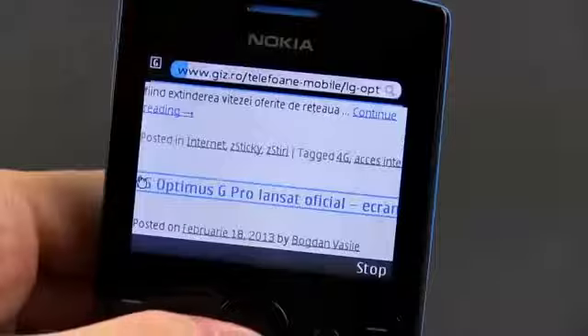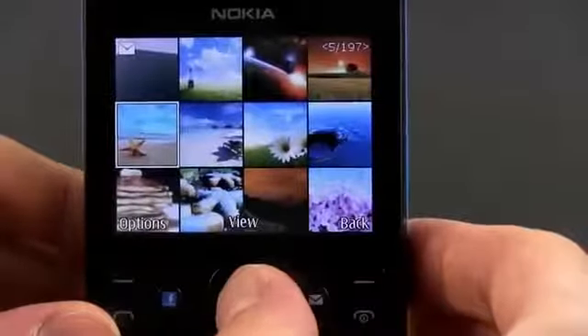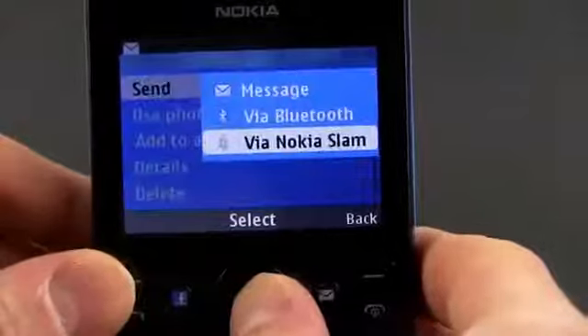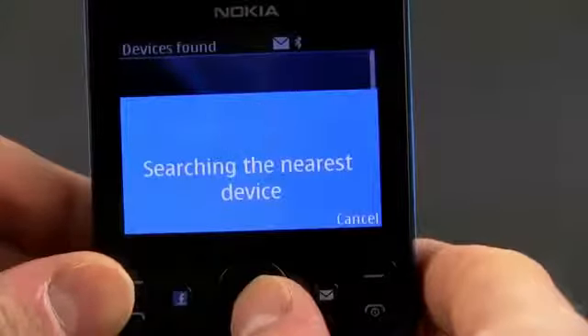The only way you're actually getting online is via EDGE, and EDGE speeds are so, so slow. As a side note, Nokia did bundle the 205 with something called SLAM that allows you to send files via Bluetooth quicker and without having to pair devices in advance. Interesting, but it only works with compatible Nokia phones and a bunch of Android devices.